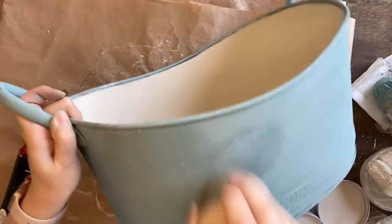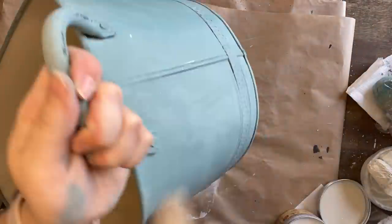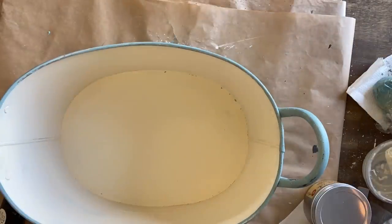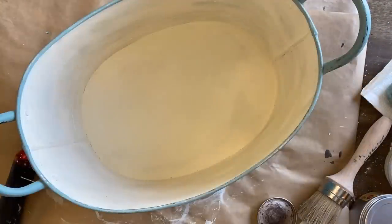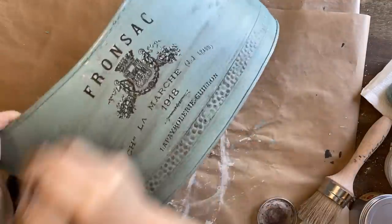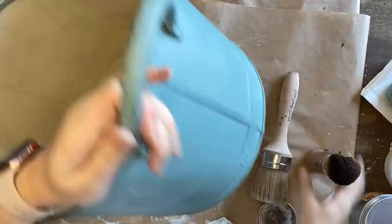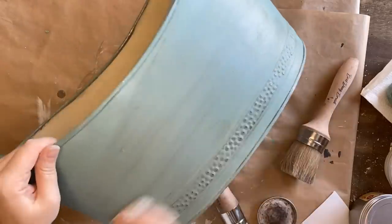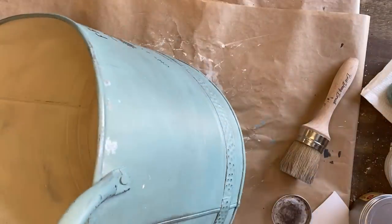I like to use circular motions and really work my wax into my paint — I find this gives me more even coverage and it definitely buffs back nicely. After sealing the interior of the bucket I'm adding some of Dixie Belle's Brown Best Dang Wax to give this more of an antiqued feel. I'm going to add this to the entire bucket, and if I feel I've gone a bit too dark in certain areas I can always use the clear wax like an eraser and remove the excess.